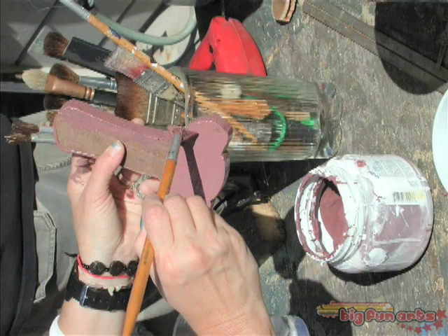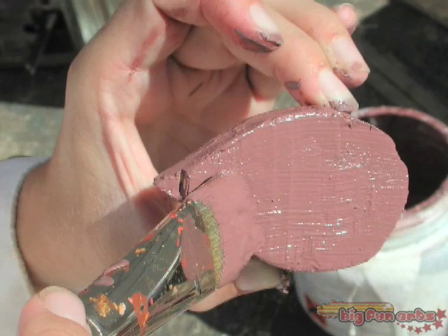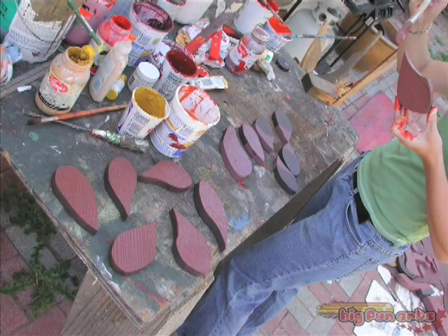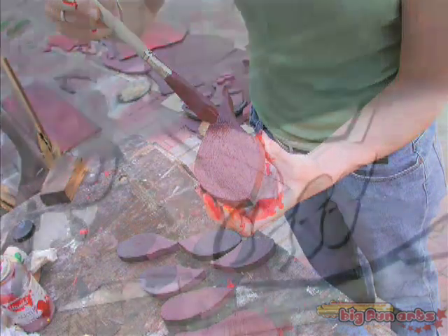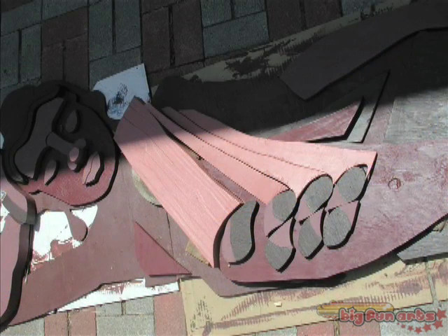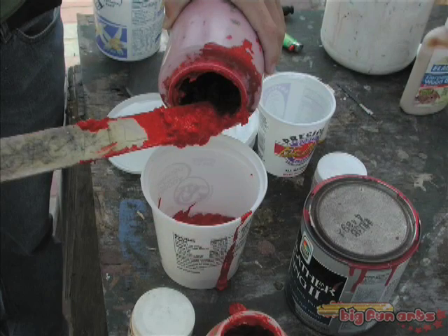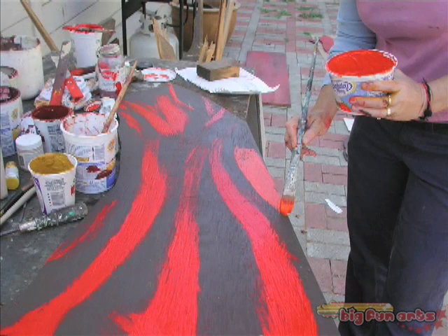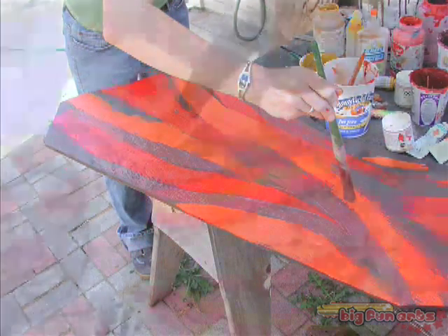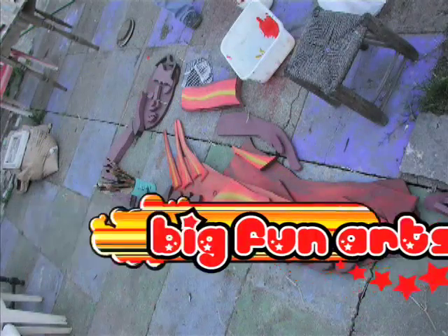All the pieces of wood have been cut out, and we are giving them a coat of brown paint to protect them from the weather. We are painting the bright orange, yellow, and red saffron robes that our reclining Buddha will wear. And we will see you in the next movie.